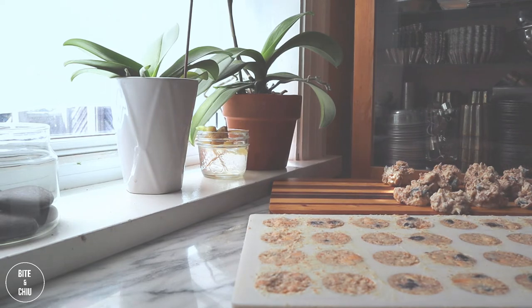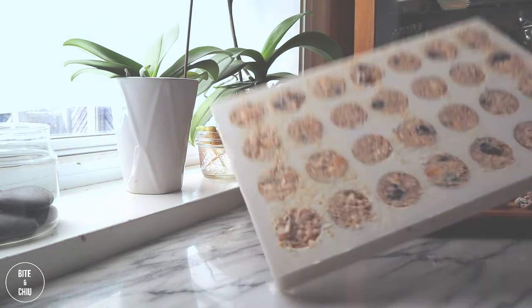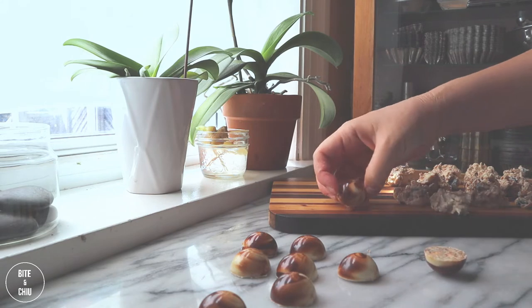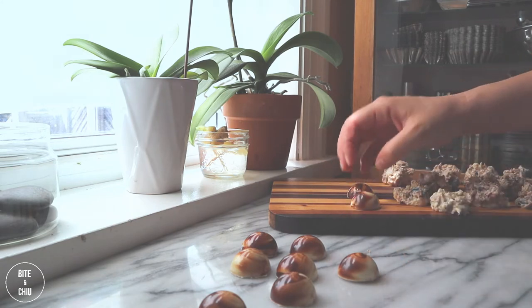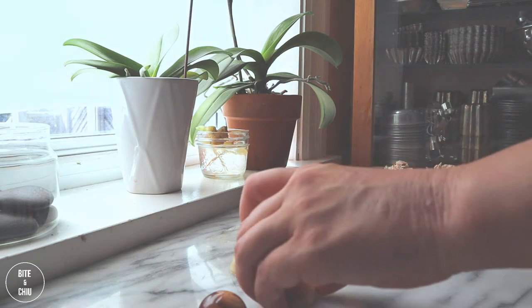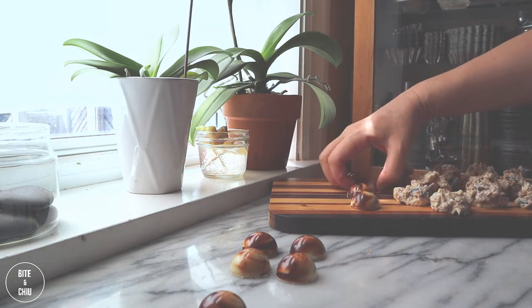Once the chocolate is set and contracted from the mold, it's time to release. Tap out the chocolates from the mold, being careful not to smash the chocolates that have already released. Transfer your chocolates onto a tray. Working with cool hands is ideal. If you have naturally warm hands, I recommend wearing thin, breathable cotton gloves when handling chocolate to prevent fingerprints from transferring onto the chocolate.